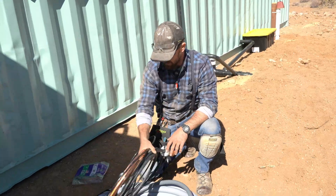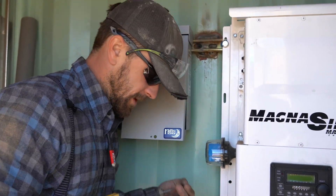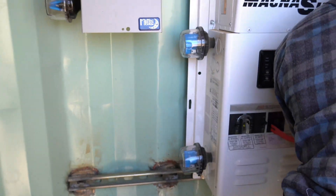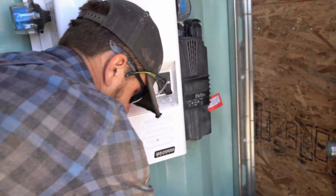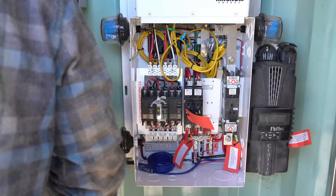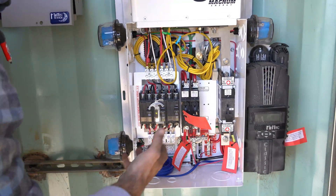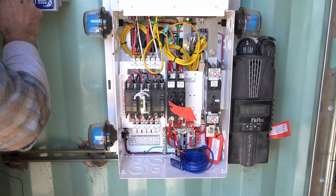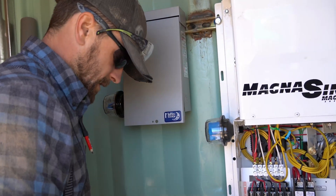Now we're opening up the inverter to show you the guts inside so we can start running our flex conduit and lines. We have four set screws on the face panel — we'll take those off and pop it open. This is the heart and soul of the Magnum inverter — you have all your switches and wires. Specifically, we're going to be knocking out these holes and bringing in our wires, starting with the number 4 from the combiner box since it's the shortest run.